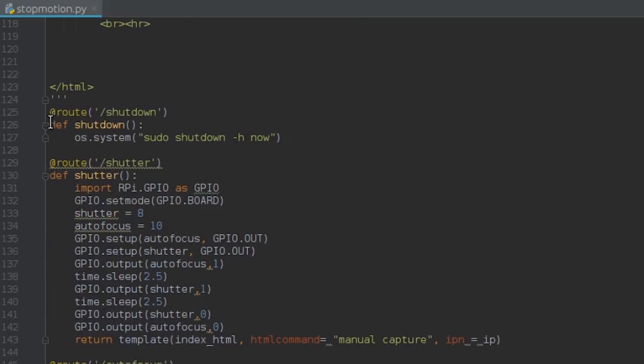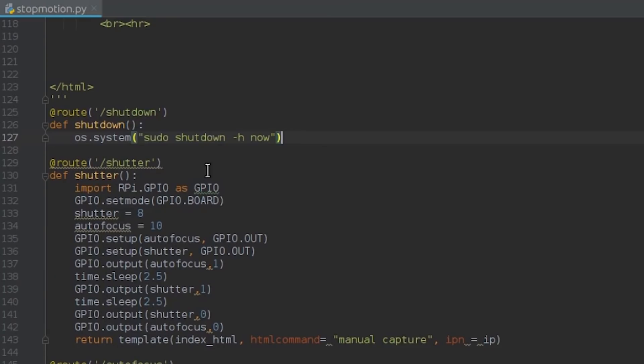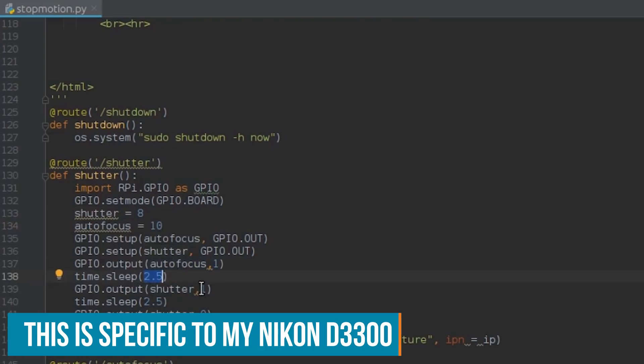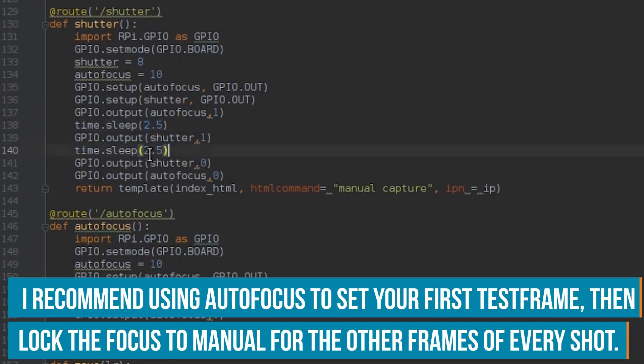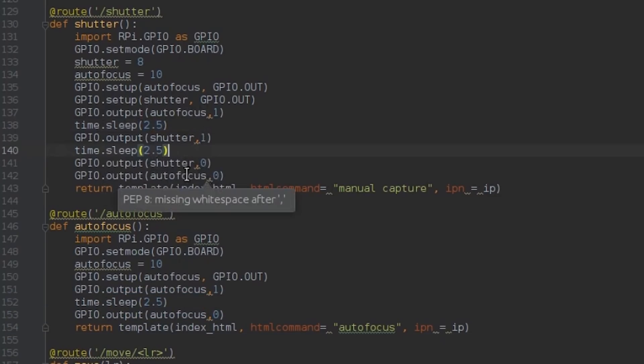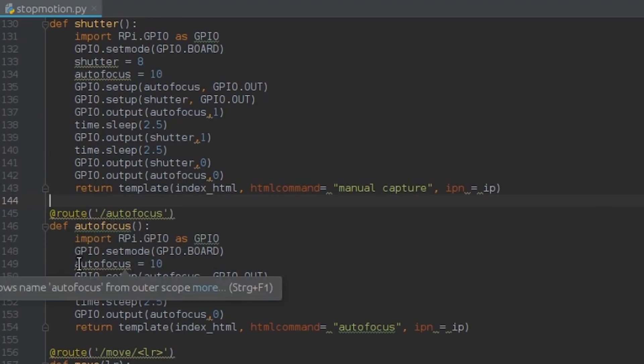This is the shutdown function — if you push the shutdown button it safely shuts down the Raspberry Pi, a function that should be included in any Raspberry Pi project to avoid damage. Then we have the shutter function, used with GPIO pins 8 and 10 to connect to the relays we saw in the schematic. We have to activate the autofocus first before we can activate the shutter at all. The autofocus takes about two and a half seconds to properly focus. If you don't want to alter your focus, just put your camera in manual focus mode and it will ignore this command. After that we activate the shutter, release it, and also release the autofocus.